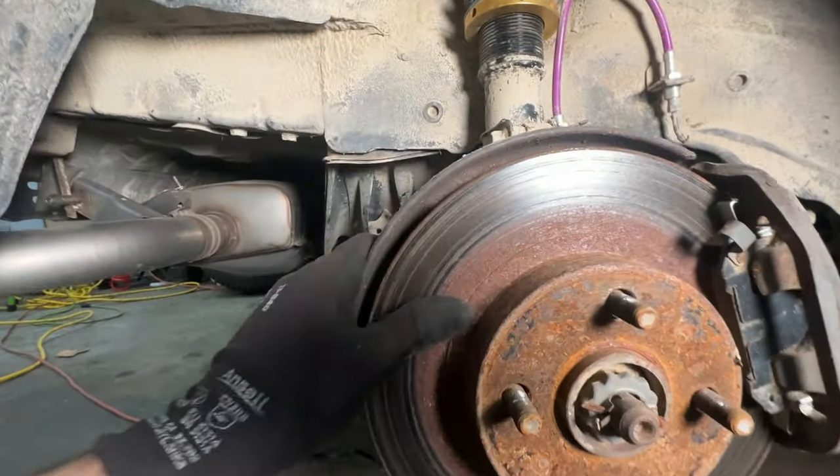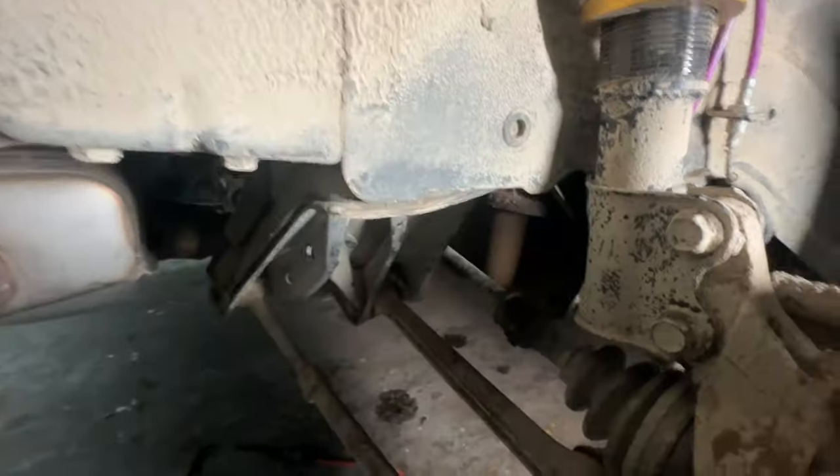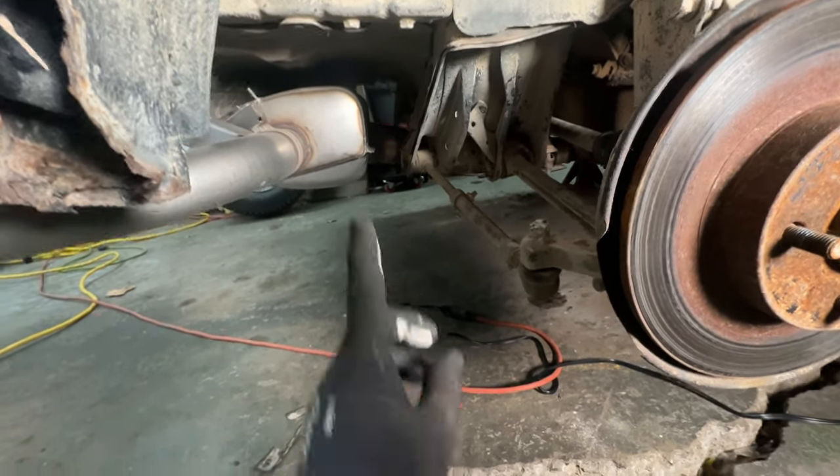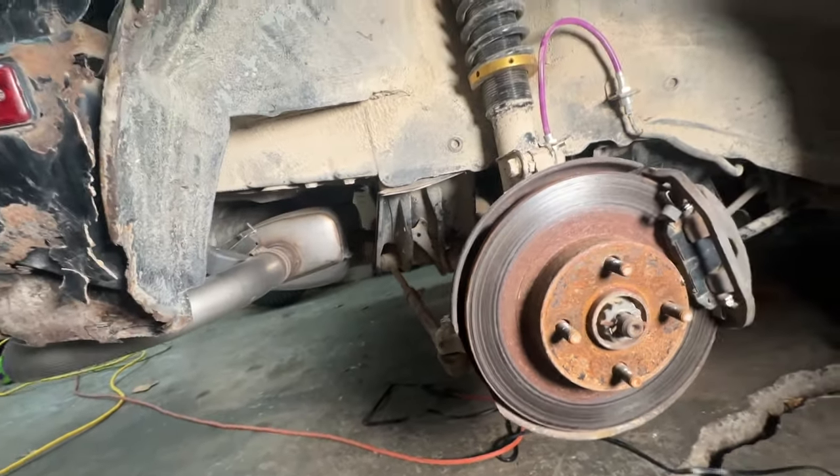I think it's good. And I think these rotors are good too. No, they're bad. We have pad. The axles are still there. This tie rod looks better than the other one. Inspection complete.